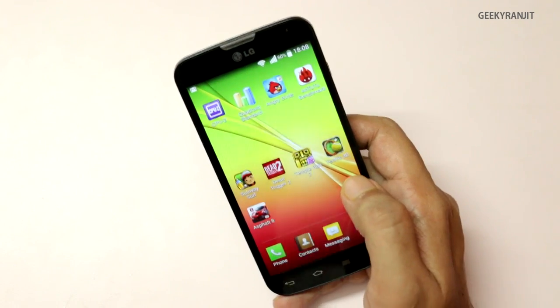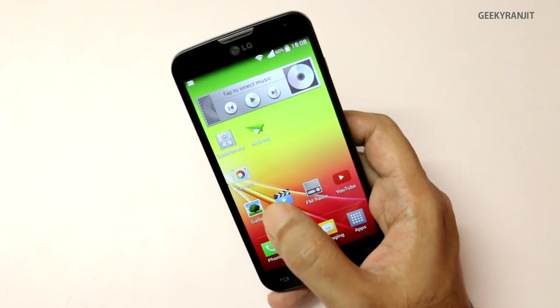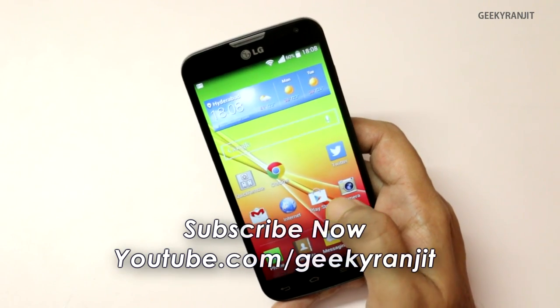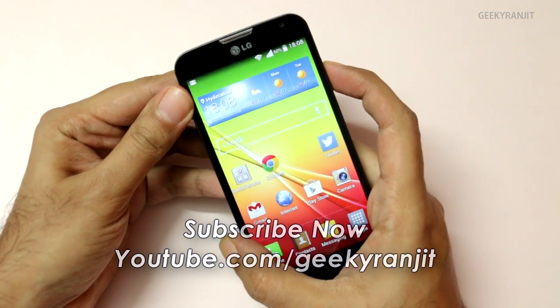I'll also be doing a full in-depth review for this LG L90 very soon. As I've mentioned, I've already made some other videos on the LG L90 — links for those videos will be in the YouTube show notes. I hope you found this video helpful. Thank you for watching. This is Ranjit and I hope to see you in my next video.